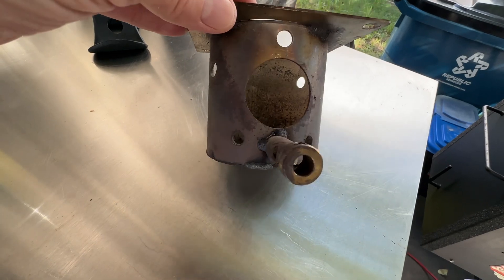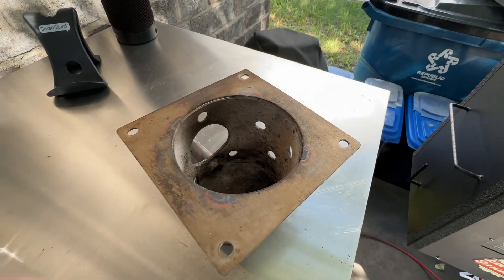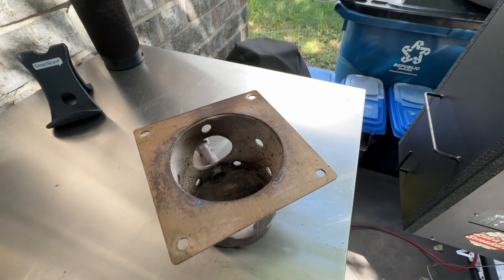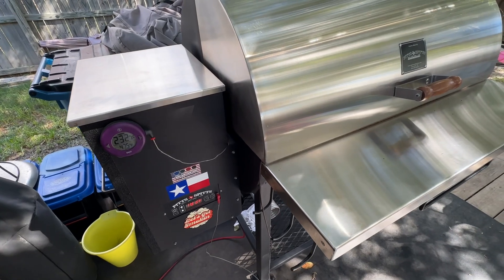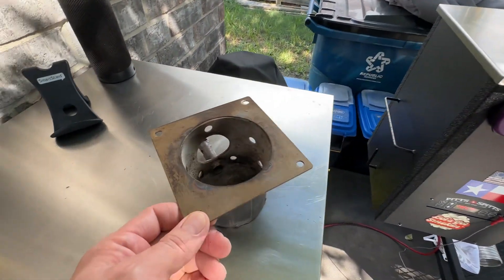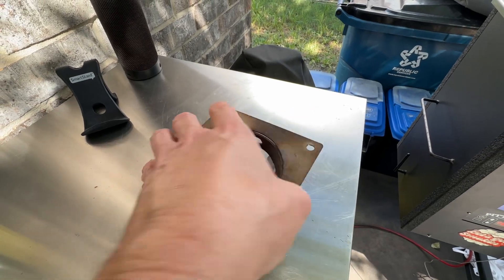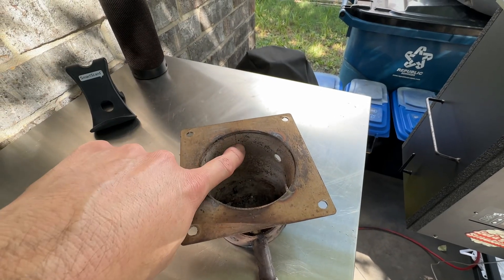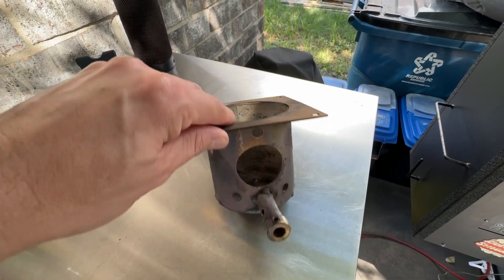The reason I was prompted to do this was because I had a Traeger Ironwood 650. The fire pot was pretty rusted and I wanted to switch it out. I tried the Smoke Daddy — I've got a stainless steel one that looks just like this. Same size, same auger hole, everything was the same, but it had two additional holes on the end. The Traeger has two — one on top, one on the bottom — but none on the back, so it's a nine-hole fire pot.